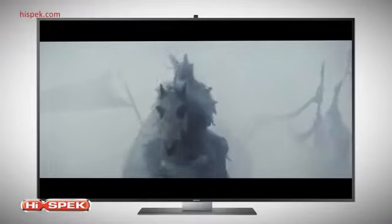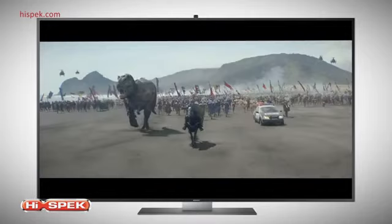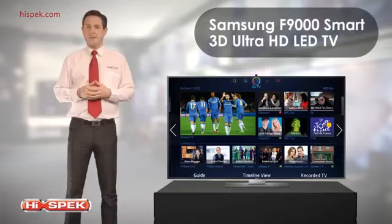For any home looking for an incredible display, sleek design and impressive smart features, Samsung's F9000 Smart 3D UHD LED TV is the answer.